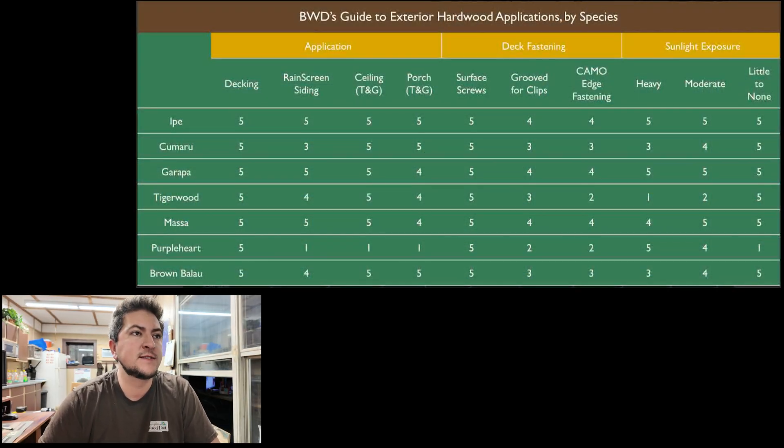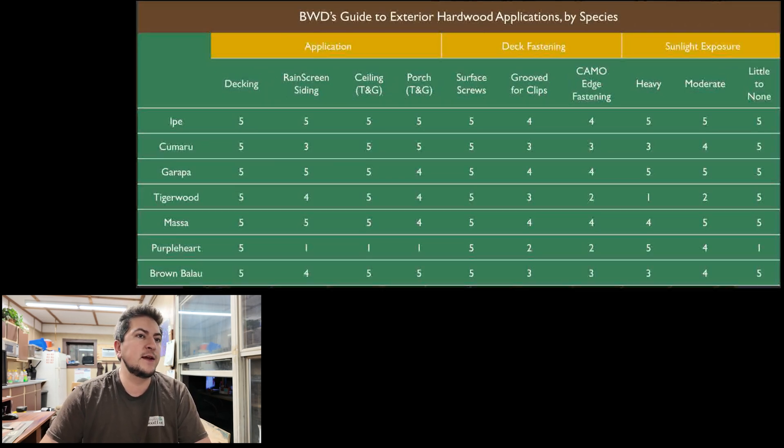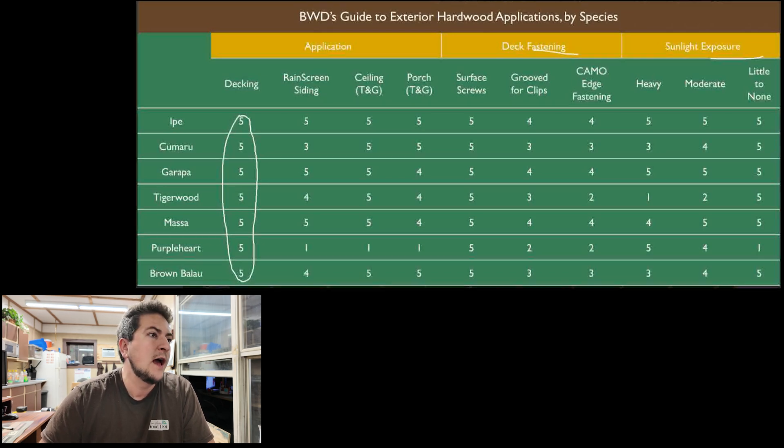Here's our chart — BWD's Guide to Exterior Hardwood Applications by Species. We're breaking it down into three categories: Application, Deck Fastening, and Sunlight Exposure. Applications include decking, siding, tongue and groove ceiling, which is very popular, and porch tongue and groove — slightly different because they have different exposures. Deck fastening covers surface screws, groove for clips, and camo edge fastening. Sunlight exposure is broken into heavy, moderate, and little to none. Everything gets a five for decking because everything makes good decking, but the conditions get more specific from there.